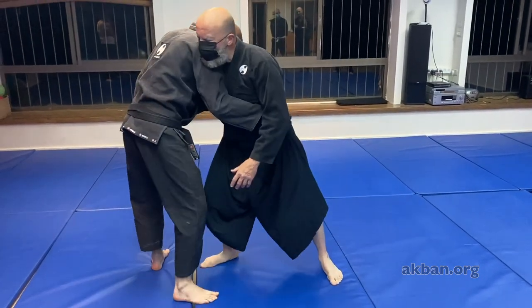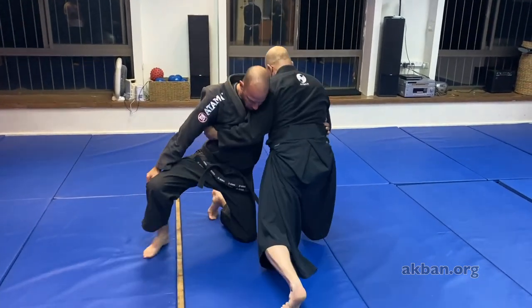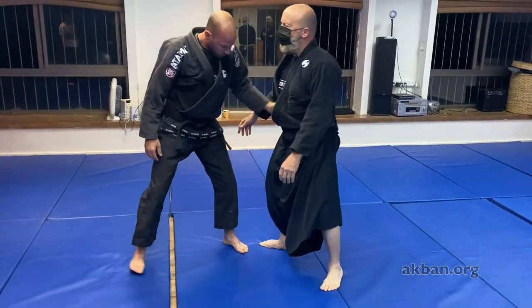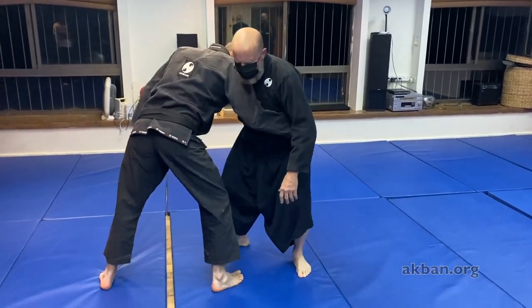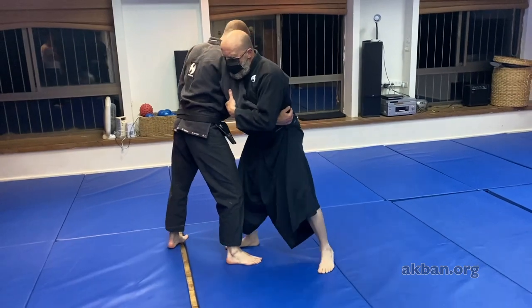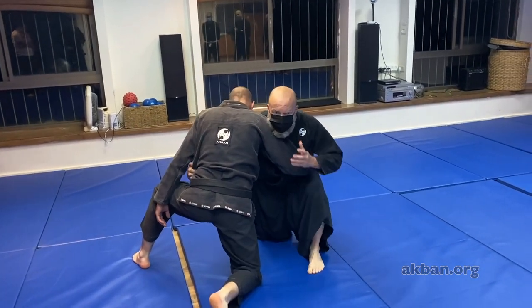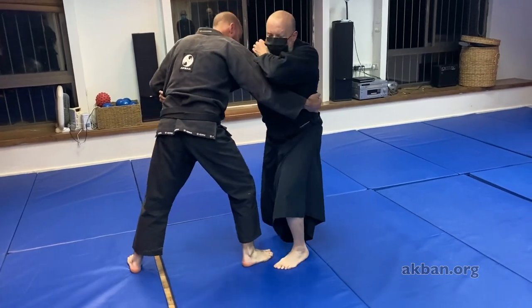And change shoulders and down, and up — change and down and up. Fantastic. Now I go down and we go up, and I break.